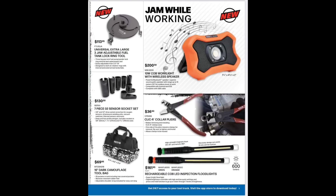We've got the jam-while-you-work 10-watt COB work light with wireless speaker — get a little tunes and a little light — at $200.50. Universal extra-large three-jaw adjustable tank rings tool at $113.95. Seven-piece O2 sensor socket set at $130.50. 16-inch dark camouflage tool bag at $69.95. Rechargeable COB inspection floodlights at $116.95. Clicker collar pliers for your clamps at $36.50.